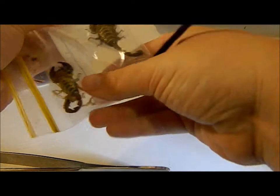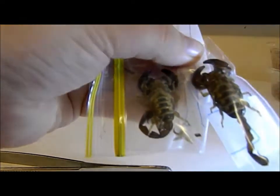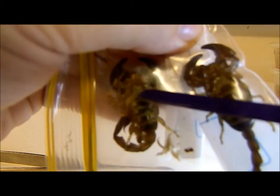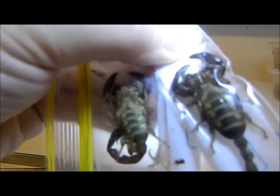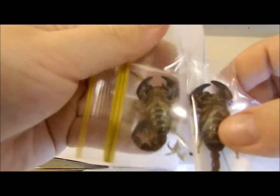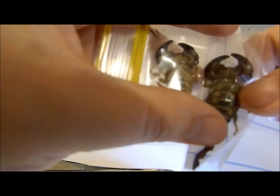So if you put the two together and compare sizes, you've got the pectine running there and there, and this pectine just goes here and here — these ones are a lot longer, noticeably a lot longer than on the other one. So the one with the longer pectines is actually the male. Longer pectines means you have a male, and shorter pectines means you've got a female.